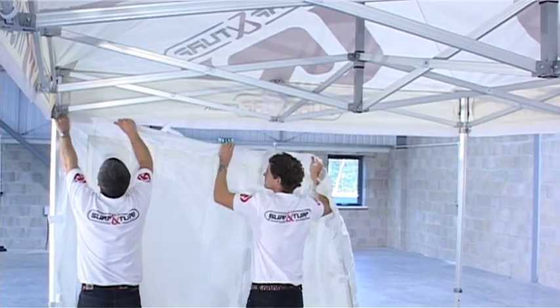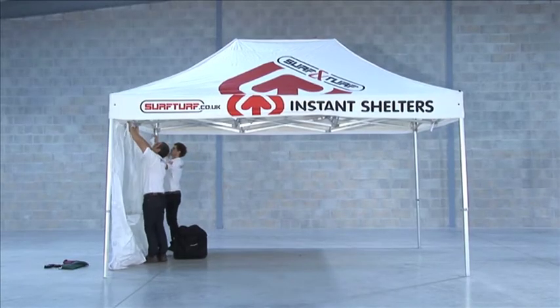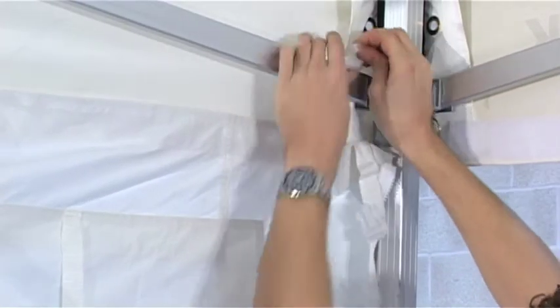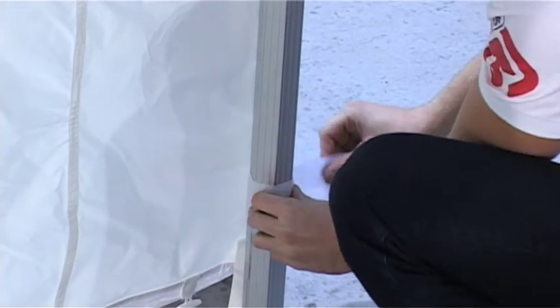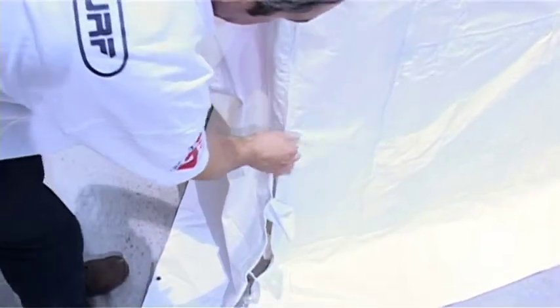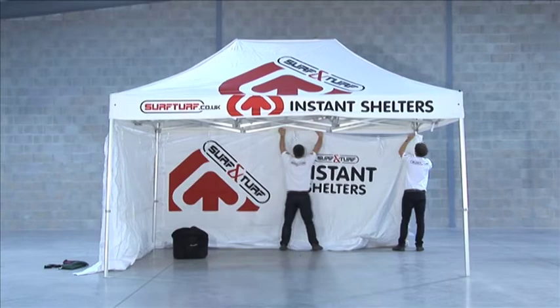Each of the sides is attached in the same way, one at a time. First, align and fix the velcro connection strips along the top like so. Secure to the framework with the straps as shown. At each corner, the luggage strap fasteners should be connected. 50mm velcro straps help secure the side walls to the legs. Each side should firstly be zipped to the adjoining panel — the zip continues onto the PVC skirt at the base of the panel. Then the same cycle, starting with the velcro strip along the top, is repeated with each new side as required.